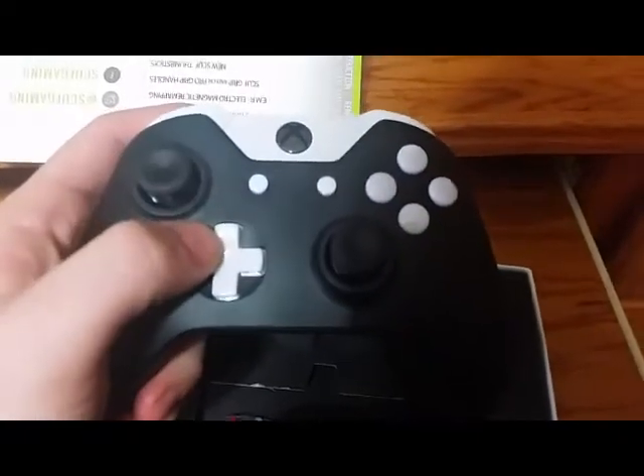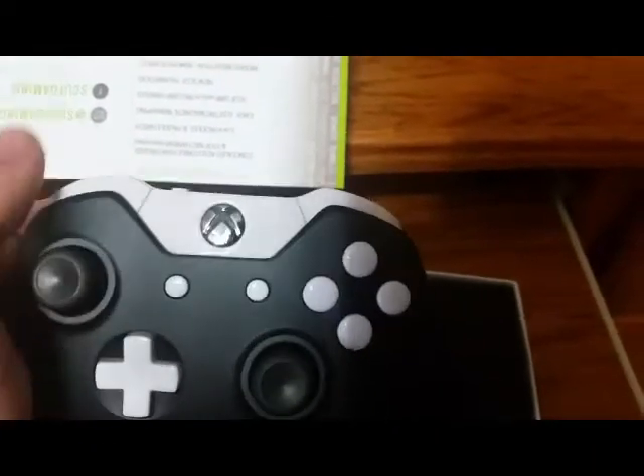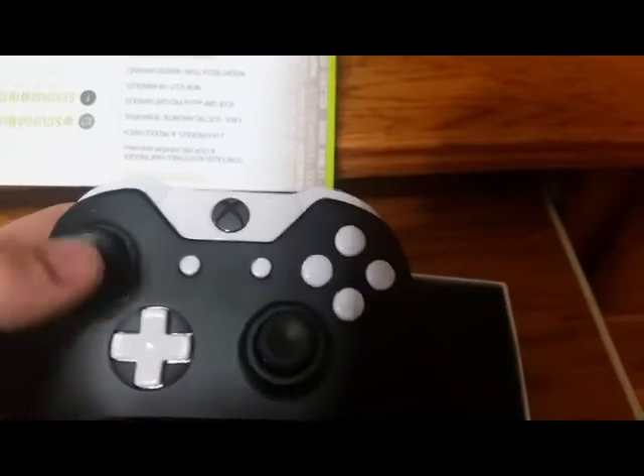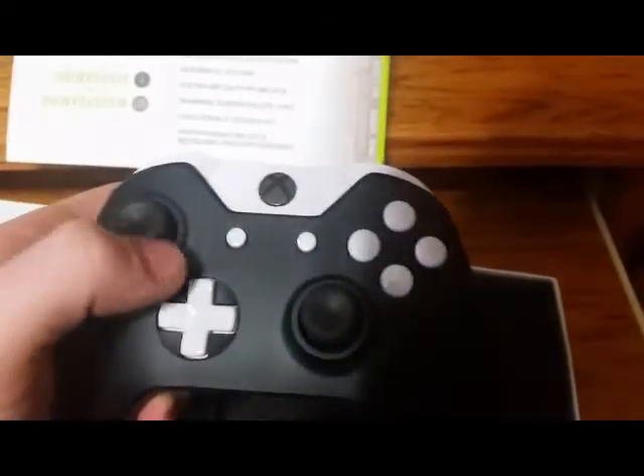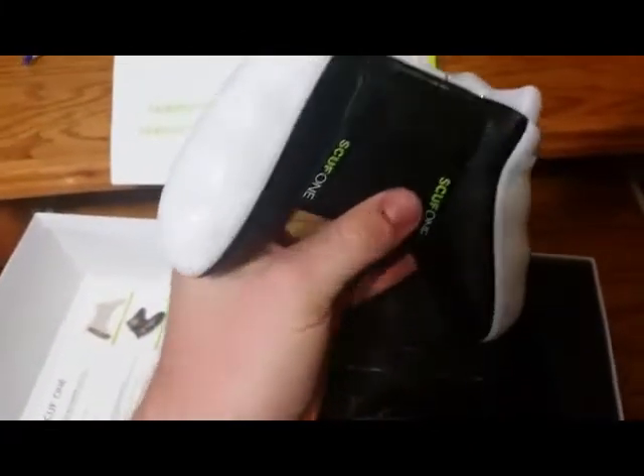I did have the buttons widened out on it. The analog sticks are normal. Also, this LED light right here — I changed it to orange because I'm going to have Control Freak Vortexes on here, so they'll be orange Control Freaks. Now let's look at the back — we've got two paddles, A and B buttons.